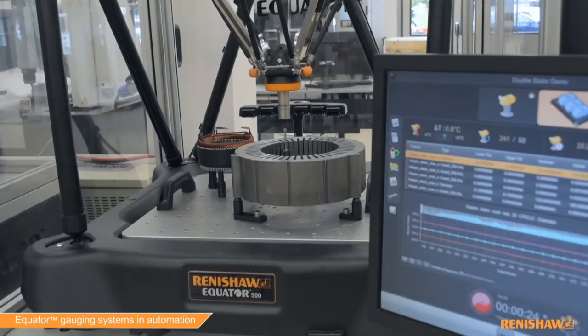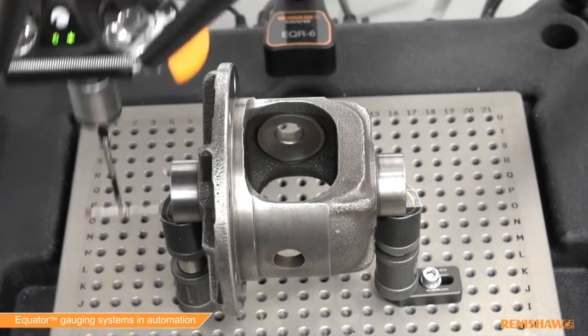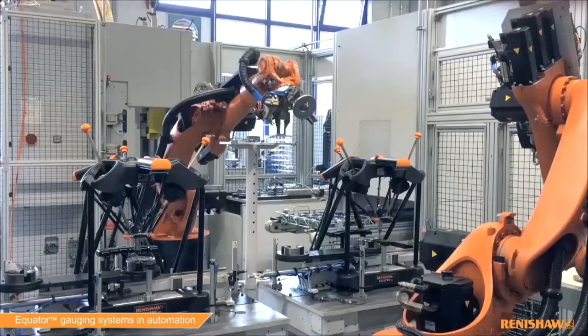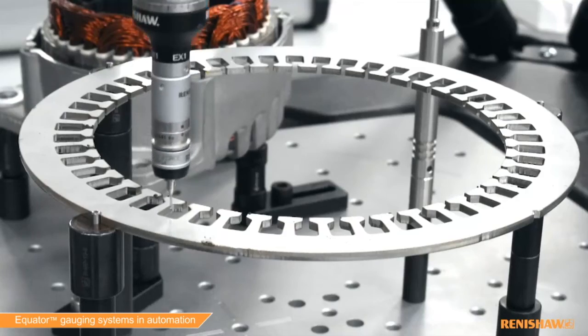The system is designed to provide speed, repeatability and ease of use for manual or automated applications on the shop floor. Equator can be used at the point of manufacture for medium to high volume production, either for 100% inspection or sample inspection.